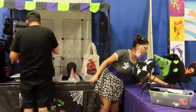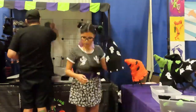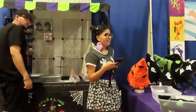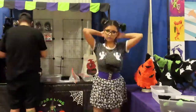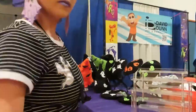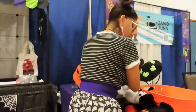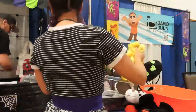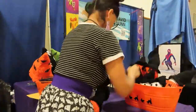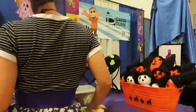I ended up getting these little hat stands — I wanted to find a different way to display my hats rather than just having them laid down on my table. So I displayed my witch hats and also my berets. I had six berets and I actually sold out almost completely — I was only left with a jack-o'-lantern beret and a frankenberet. They worked great and people really liked the way they were displayed. The witch hats looked a little bit funky on some of them, but they did the job and showed the length of the actual hats, which I really liked.